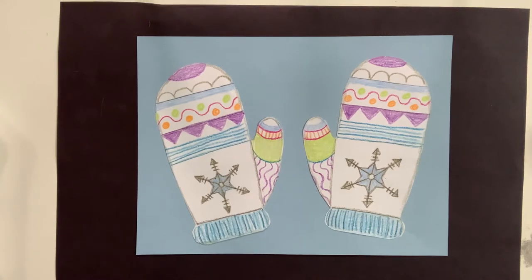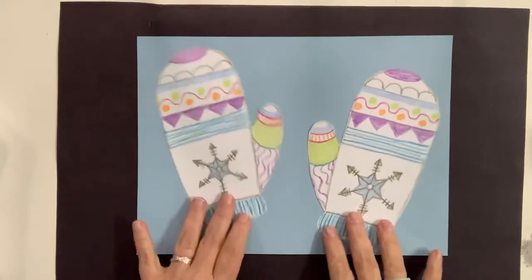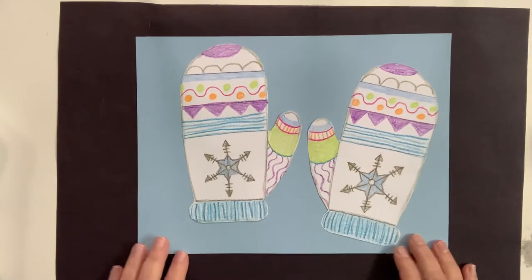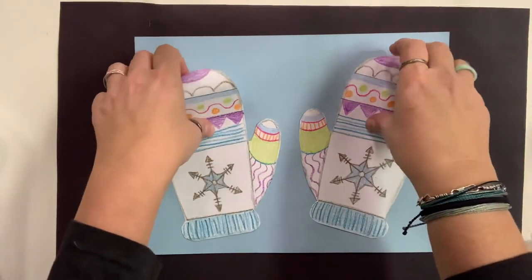Hello everyone! Today we are going to be making some winter mittens with pattern. This is my example of my winter mittens. I have my mittens attached to my little piece of background paper, and if you don't have a piece of background paper, that is fine. We can still make our mittens without a piece of paper to glue them down on. I'm going to move my example mittens and my little piece of background paper because I don't need that just yet.